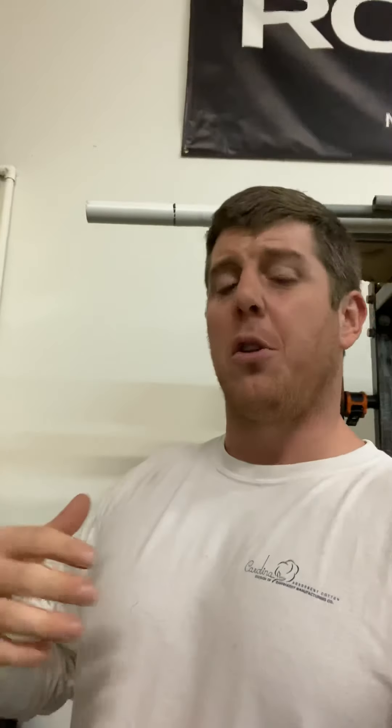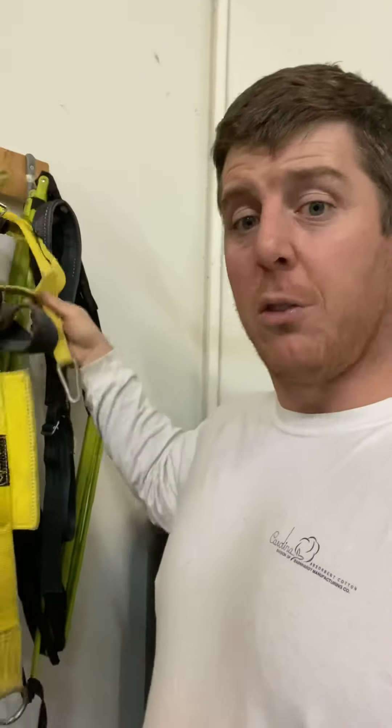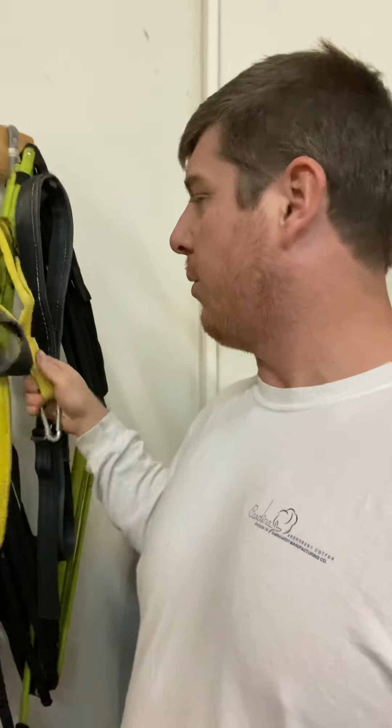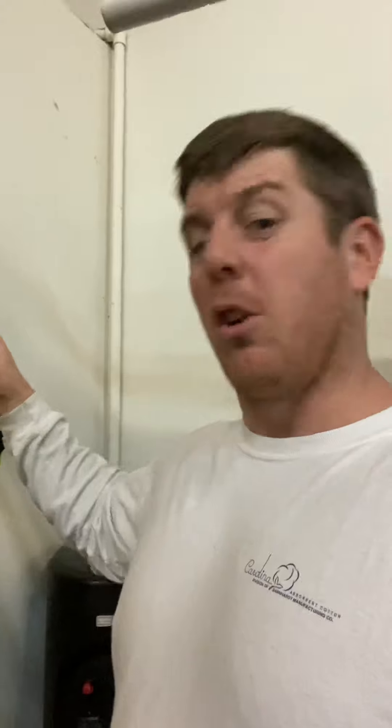This is the deadlift strap that hooks onto the deadlift bar. If you have an upper body injury, you can still deadlift with it. A couple others we have hanging up: I've got a dip belt back here, and we've got the neck harness. We use the neck harness quite frequently, especially with our MMA and football athletes.